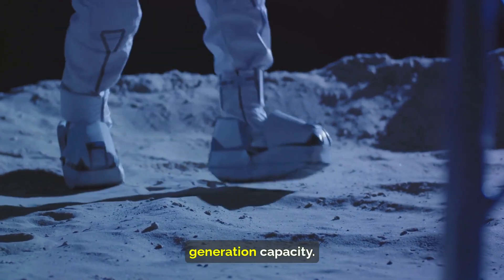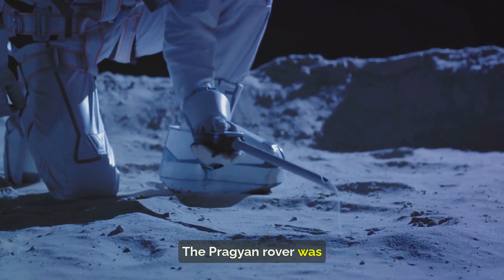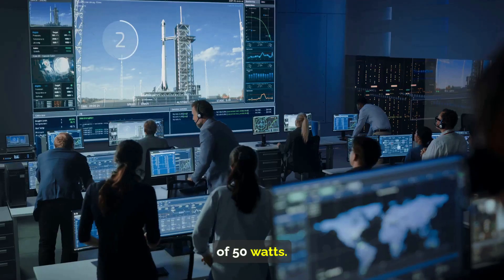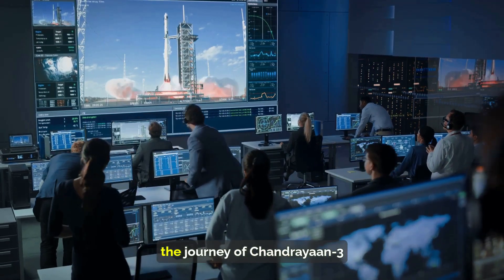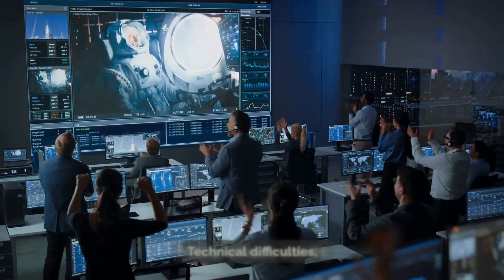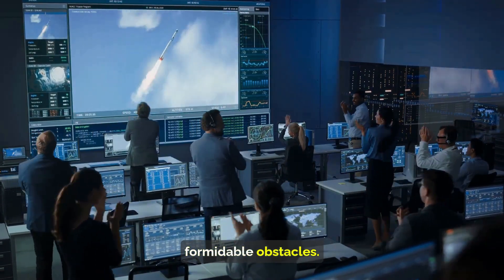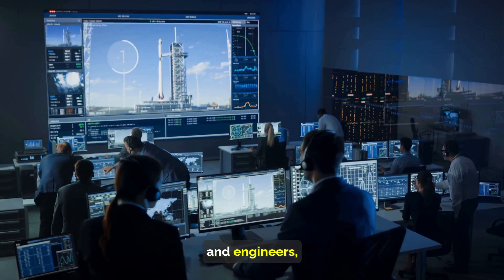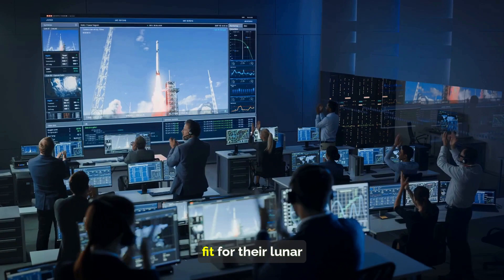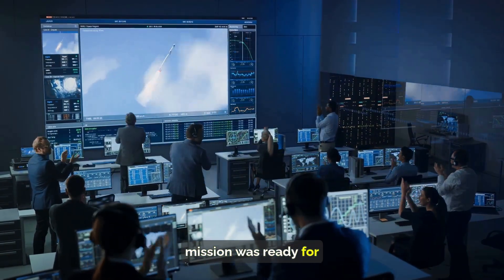The Vikram lander weighed around 1,749 kilograms but matched the propulsion module in power generation capacity. The lander's precious cargo, the Pragyan rover, was built with a rectangular chassis and had a power generation capacity of 50 watts. As with any space mission, Chandrayaan-3's journey was not without challenges — technical difficulties, testing setbacks, and sheer complexity presented formidable obstacles. But with a dedicated team of scientists and engineers, every hurdle was overcome through rigorous testing and meticulous planning.